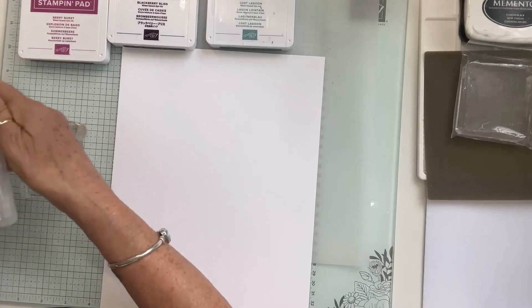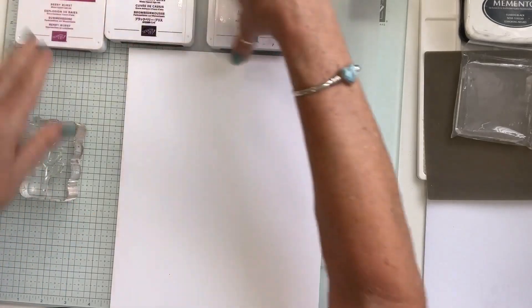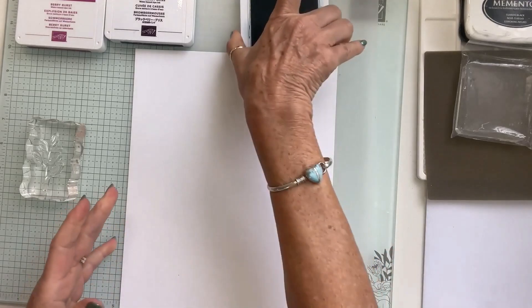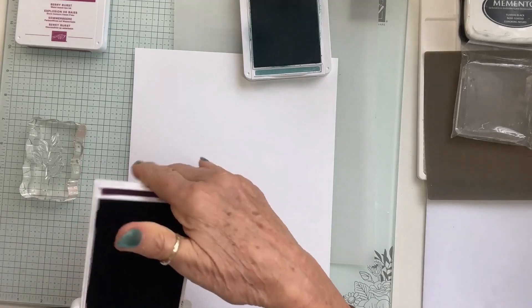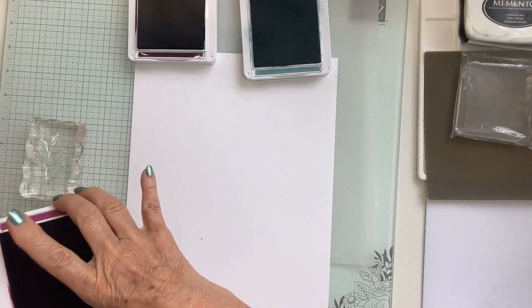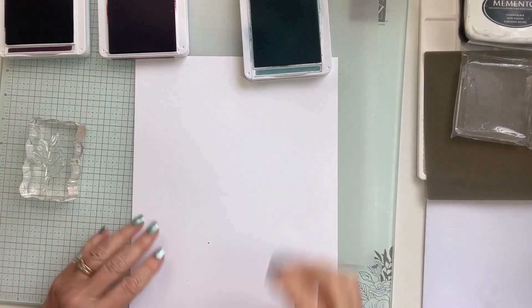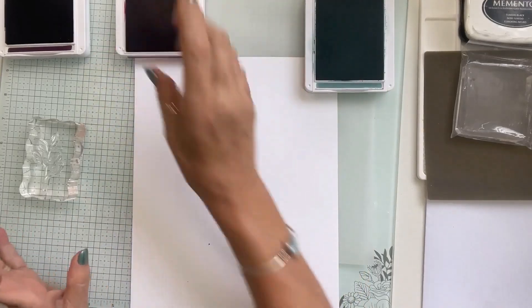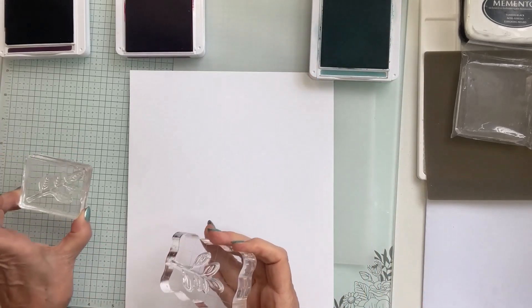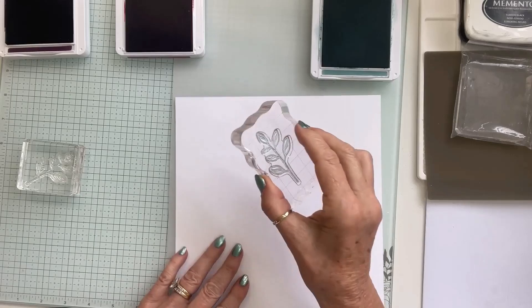When creating your own background paper, you want to try to do things in thirds — keep them in thirds so it looks better. I'm going to open my inks and start with my lightest, which is Lost Lagoon, then Berry Burst, then Blackberry Bliss. I'll start with my leaf stamps and begin stamping.